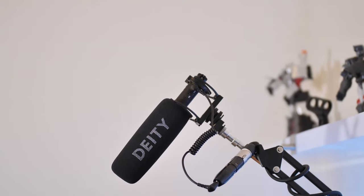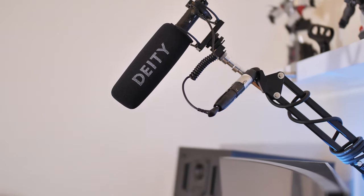Welcome to another review, today of the Deity V-Mic D3 Pro — £179 in the UK. I got it for £170 from seller JY Photo on Amazon around Black Friday last week. There's a link in the description below that'll take you straight to the mic.